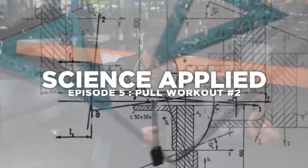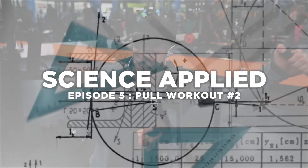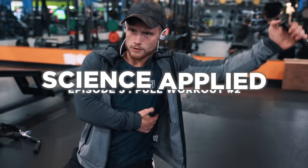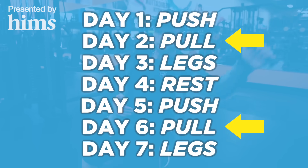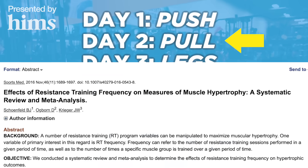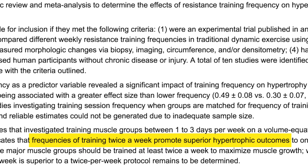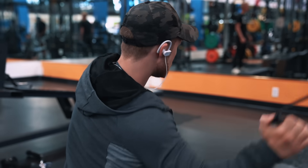Welcome to a new episode of the Science Applied series. In this video we're going to cover the second pull workout for the week. In our push-pull leg split we'll be hitting the back — the lats, traps, rear delts, and biceps — for the second time this training week, since most of the recent literature shows that hitting each body part at least twice per week is optimal for growth, but frequencies higher than two may not be any better if volume is the same.